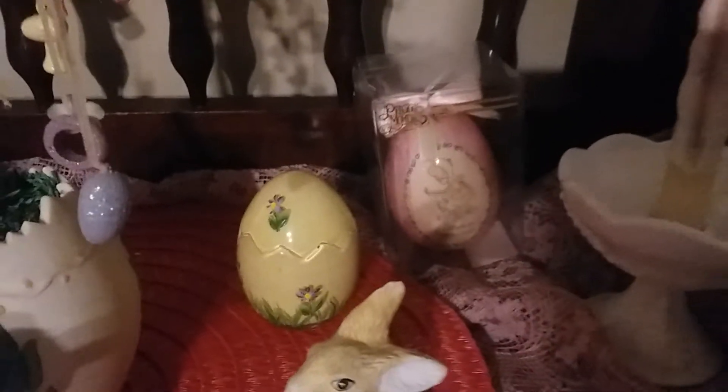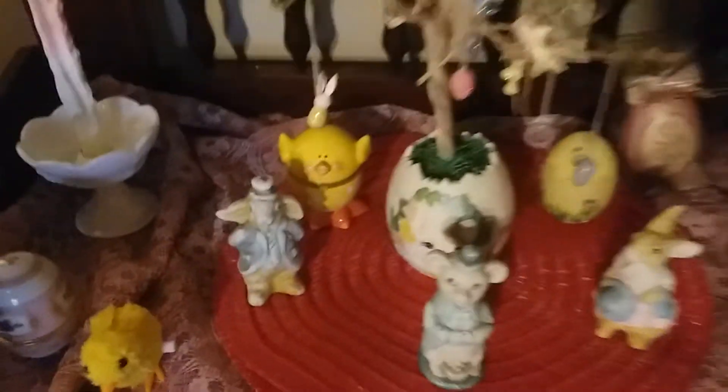Over there, that one is a Precious Moments — it's Enesco. I left it on the container; I don't want to open it. And of course these ones are the little chip from the Dollar Tree which I bought last year — you guys saw those in one of the videos. And now I'm gonna put on the other.